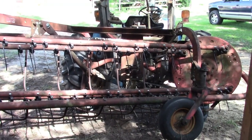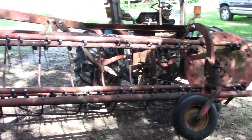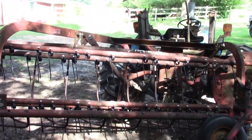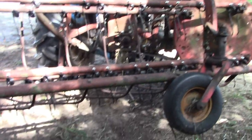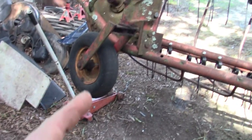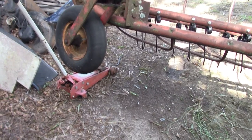Hey everybody, welcome back. I know it's been a while, sorry — it's been some crazy weather here on the farm in Georgia this summer. We finally got a few pretty days, got some hay cut, and I want to bring you up to date on what's going on with this rake. Right after that last set of videos I went to replace the tires, but the tires I bought were too small, so I ordered some new ones.